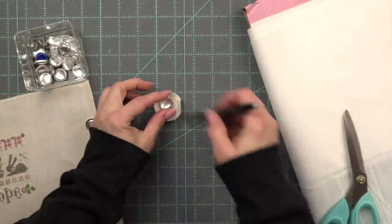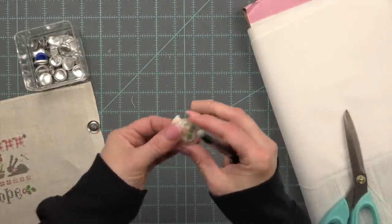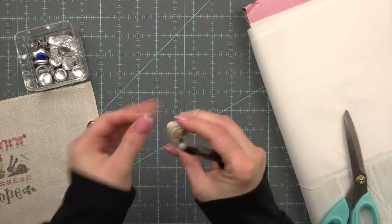These sets I did pick up at Michael's but I have links down in the description below where you can get them at Amazon. I even think you can get them at Fat Quarter Shop, so I will have links to the button kits that I use down in the description.